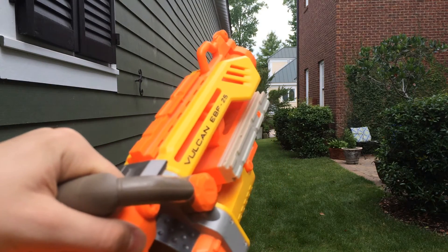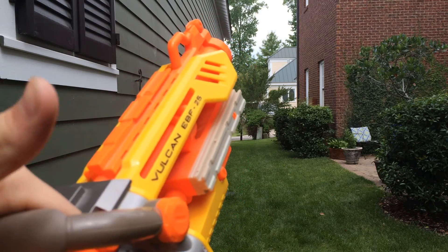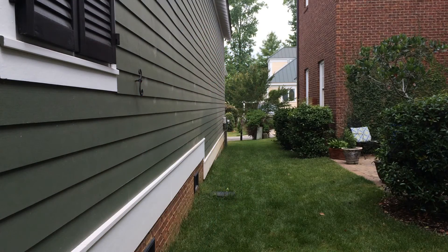Here is the Vulcan EBF-25 — even though it should be 250, because that would sound way cooler. So I might have to do a firing test so you can see how far this sucker shoots. And sometimes it just helps if you turn it on.